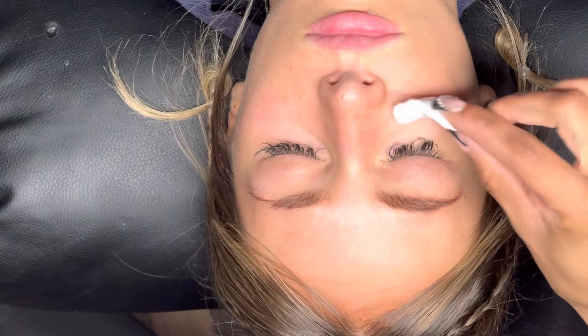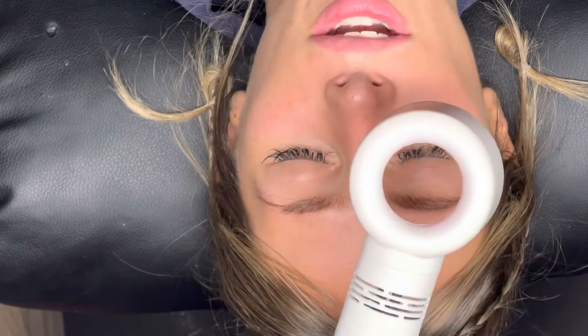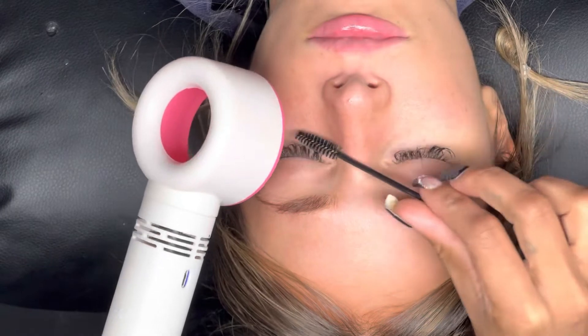Now we are done with her lash bath and we are going to begin to fan out her lashes and dry them.